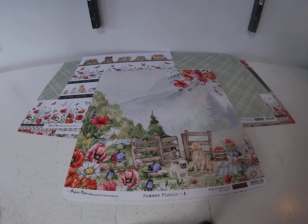Hi, it's Toni Tricilius with Cheap Scrapbook Stuff, coming to you with this week's Hump Day Inspiration. Today we're working with the Paper Rose Studio collection called Summer Picnic.